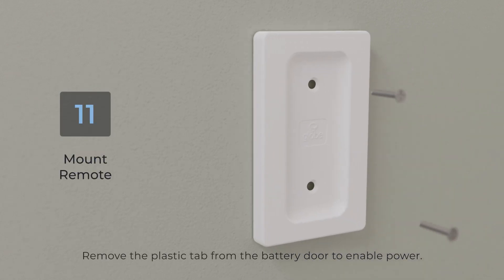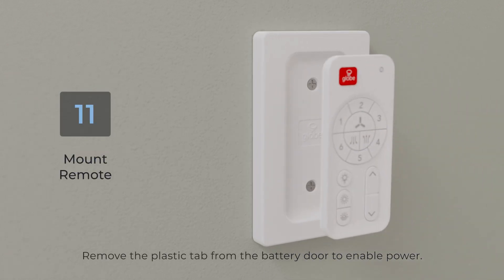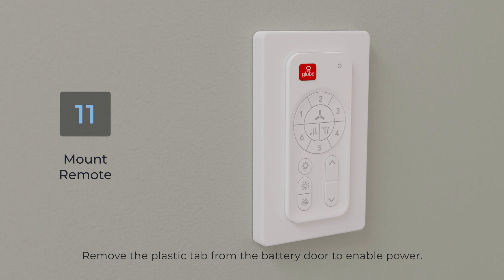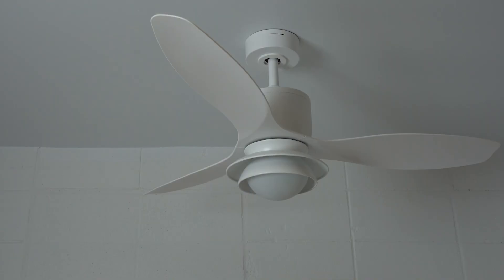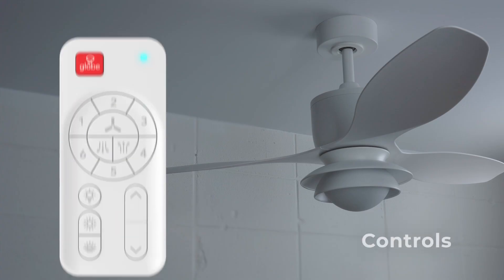Install the remote's back plate to the wall using the included screws. Mount the remote to the magnetic plate. Once installed, turn the power back on from the electrical panel and turn the switch on.